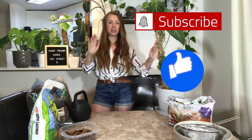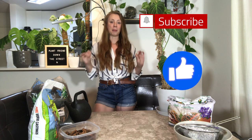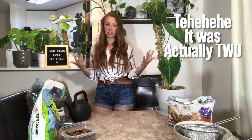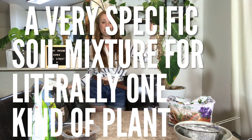I've been popping around to different places on the internet lately and my philodendrons have been coming up a lot. A lot of people have been complimenting me on how they look and asking me how I take care of them and what my soil mixture is like. So today I thought it would be really nice to get answers to all those questions into one place, and so I hereby present for your viewing pleasure a very specific soil mixture for literally one kind of plant.